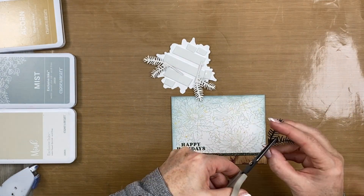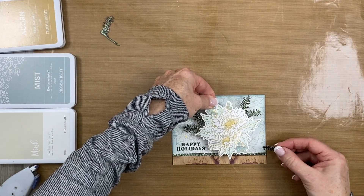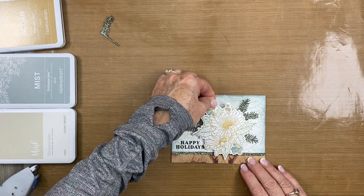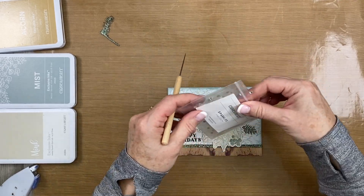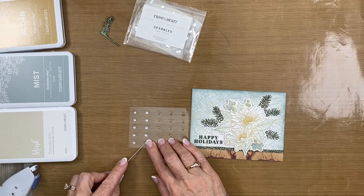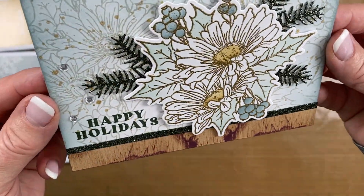I'm going to snip that sprig in half and use a smaller one at the bottom — don't get rid of the other piece, we can use it for card number two. The beauty of this is that you can move them around before you position everything down. The last thing is to add a little sparkle and shine — I really like the clear sparkles right by the sentiment to highlight it. I think you'll agree it's just the right amount of sparkle for this card. This is the completion of card number one.